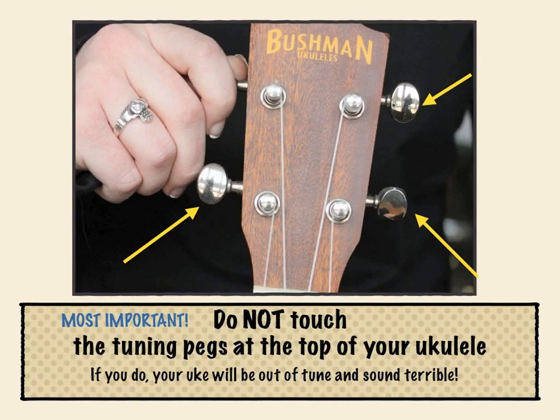Most important: do not touch the tuning pegs at the top of your ukulele. If you do, your ukulele will be out of tune and sound terrible.